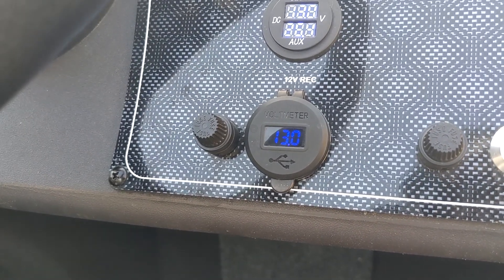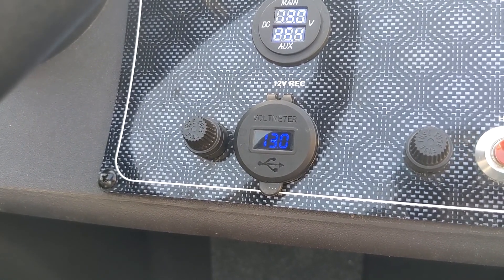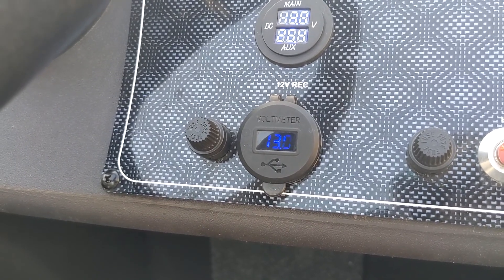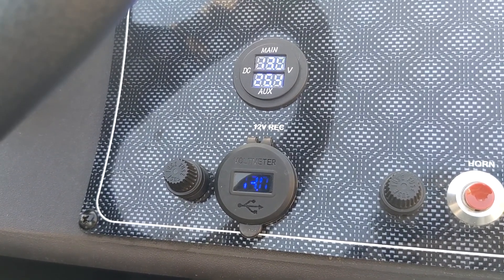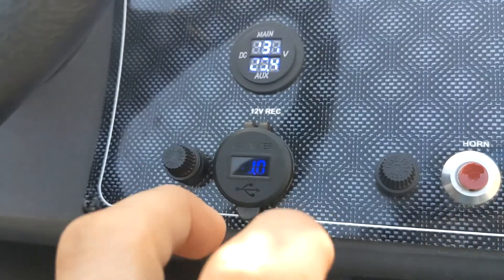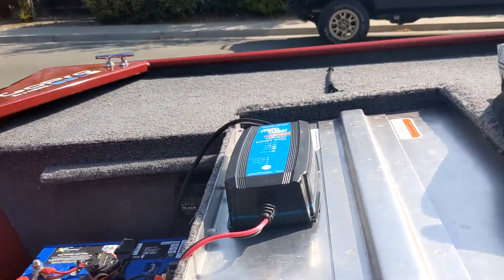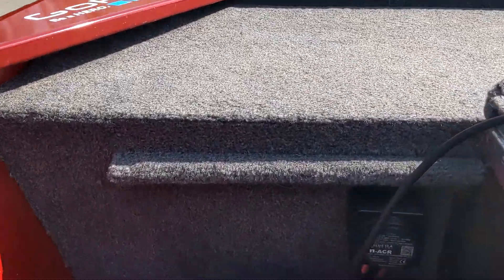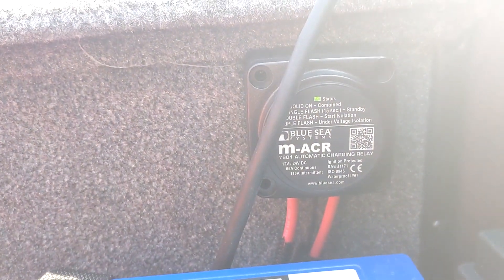When I actually started this initially, battery voltage read about 12.5 volts if I remember right, so we are actually charging and charging well. The top rests at 13 for the starting battery, and the house battery is currently at 13 volts. Just to ensure it's working, we'll go ahead and check for the LED on status - solid on indicates combined. Looks like it's working.